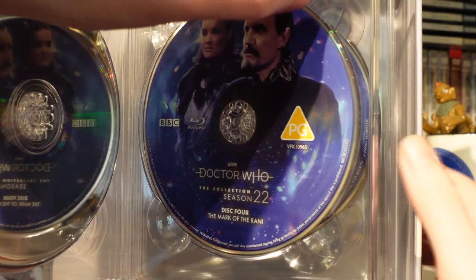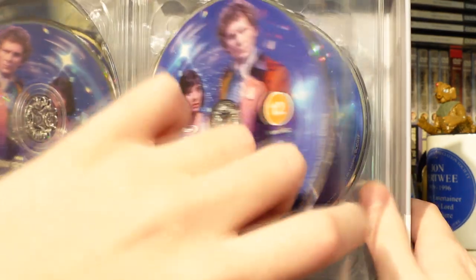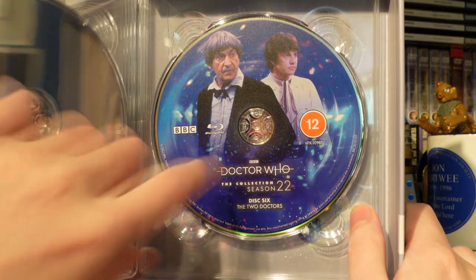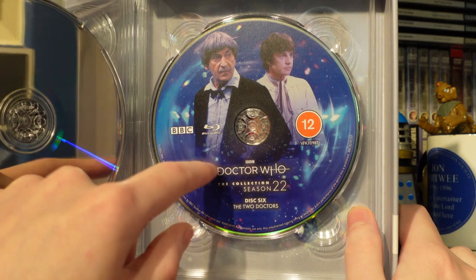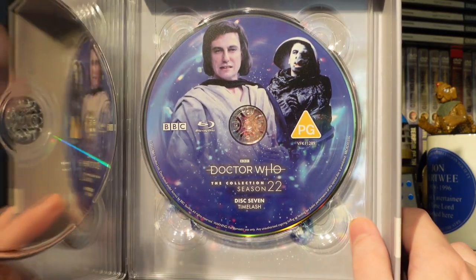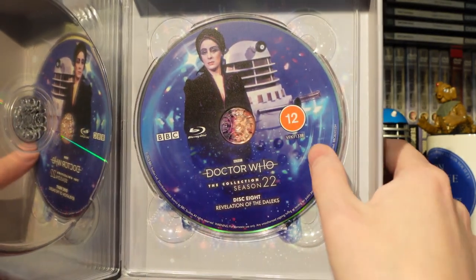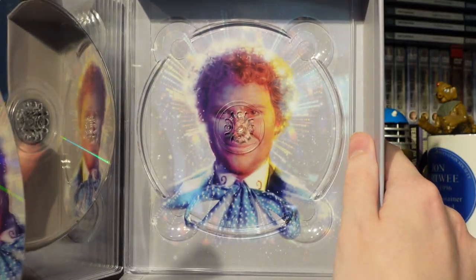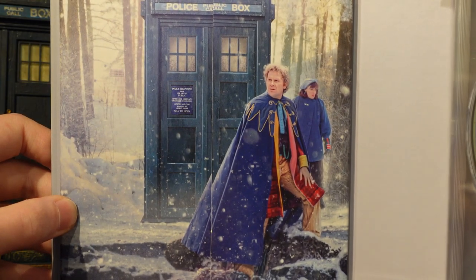Disc four is the Mark of the Rani — very excited to give this one a go, it's my favourite Colin Baker story, maybe because it was filmed locally so I'm a little bit biased. Disc five and disc six are The Two Doctors. I think it would have been more fitting to swap the disc artwork around, but I really like the mirroring there. Disc seven is Time Lash — very interesting story, I don't hate it, it's just kind of there. Then disc eight is Revelation of the Daleks, and underneath we have lovely Colin Baker looking very cheerful.